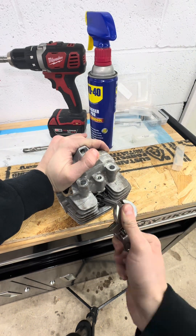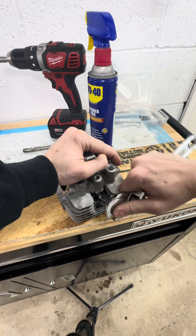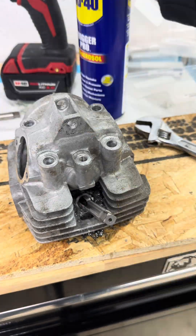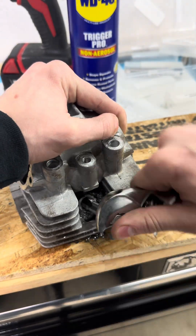I was able to slowly tap some threads into this head. The video might look a little shaky and like I'm speeding through it, but this is actually fast-forwarded at 10x speed — this process took quite a bit of time. The technique is to give it a slight turn to cut new threads, then backtrack to remove any burrs, and continue until you're all the way through.